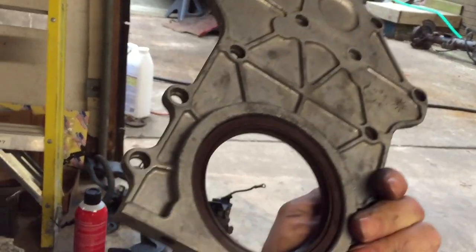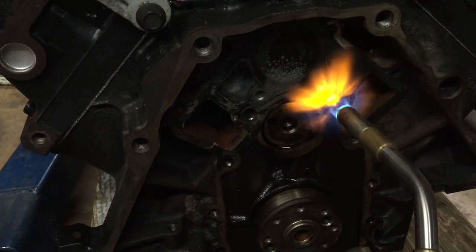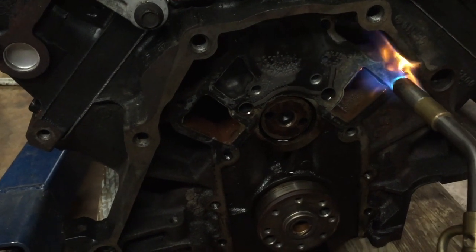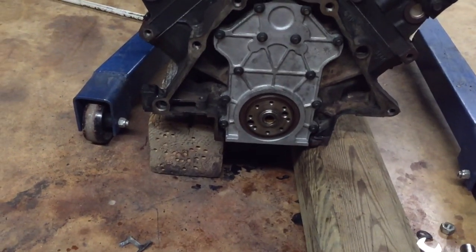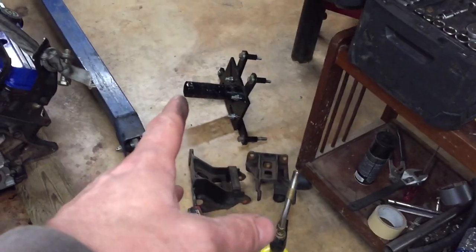Seal's in. One thing I found is that by heating up the gasket that's stuck on the engine, it makes it a hell of a lot easier to scrape off. Got that plate on there with the eBay rear main shaft seal. Got to get it hoisted back up, then we got to get that engine stand bracket back on the back of this engine and get the engine back on the engine stand.